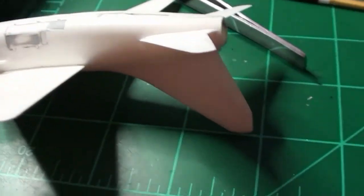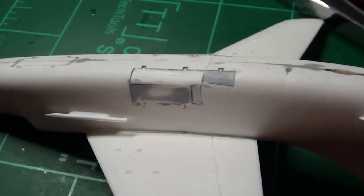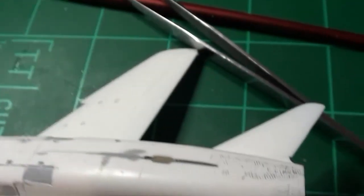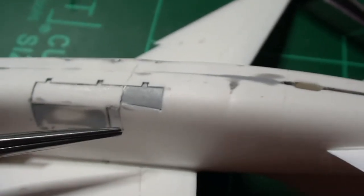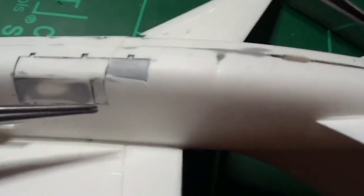Okay, update on the Corsair - I've been doing some work and got the landing bay doors done. In an earlier video the one side was fine, but this one was not - there was a big gap in the door right here. I took a piece of sheet styrene, cut it to fit in this compartment here.